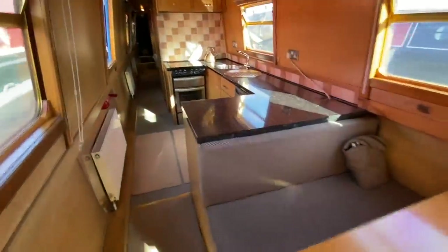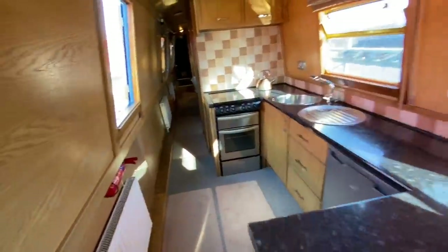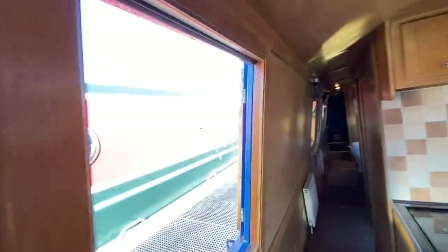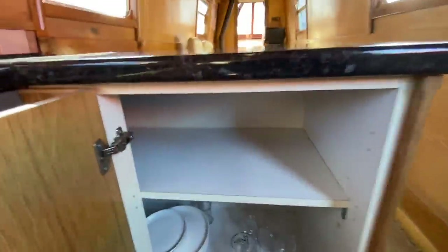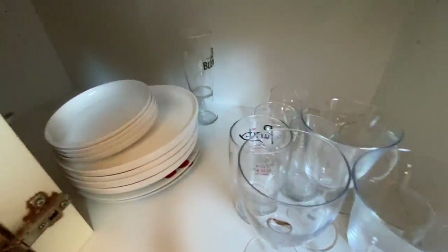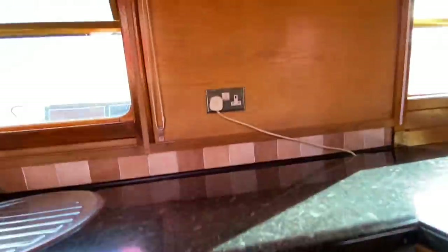Going into the galley area, there's a nice side hatch with a perspex screen to stop the elements and bugs getting in. On this side there's loads of storage with a few glasses and plates included. There's a Logic fridge which is mains powered — the plug is right there.